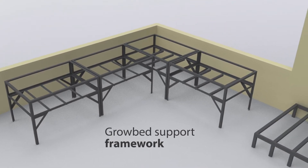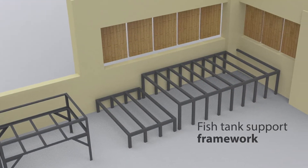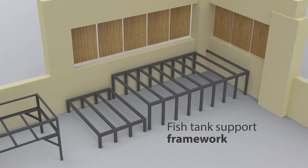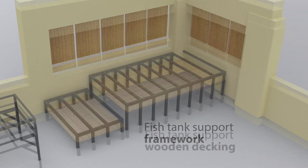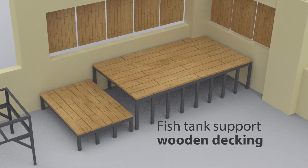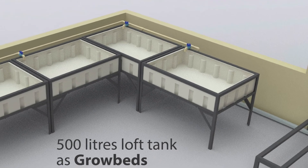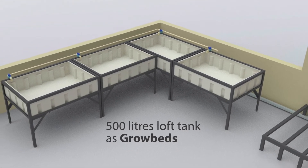The metal L-angle framing will support the grow beds. I'm also making a framework for the fish tank and the bio filter, both of which have to be slightly elevated to get gravity flow. To get a better finish, we're going to use wooden planks to clad the top surface of the frames.